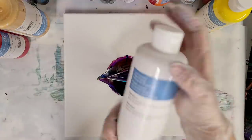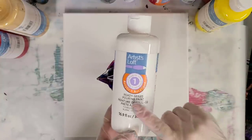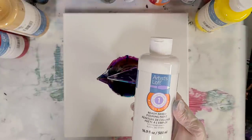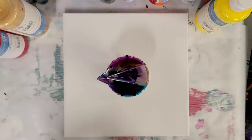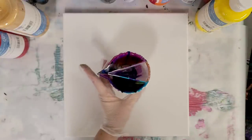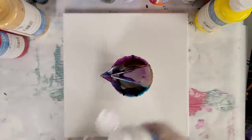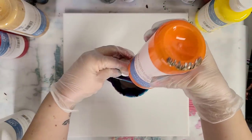Someone suggested that I try it with the Artist Loft ready-mixed pouring paint because these maintain lines very well. So we're going to go ahead and do that. I have a little bit in my cup here from a previous pour I did. This is one of my double split cups, so I'm just going to go ahead and fill this with a ton of really fun colors.